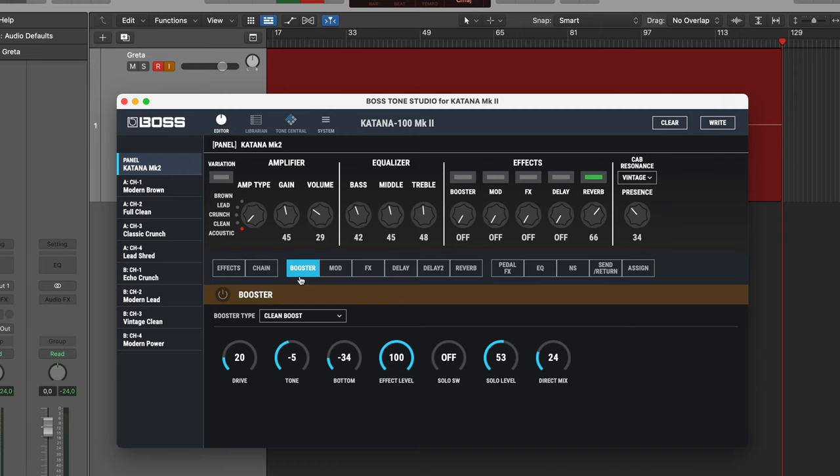The tones we are trying to achieve today are close to some straightforward rock and roll tones, but there are some modifiers that will set it apart just a tiny bit. Let's start by finding the right amp in the editor — we are going the Marshall route, so I'm going up to Crunch. We have a couple of variations, and I'm going to turn off the reverb for now so we can dial in the amp tones.